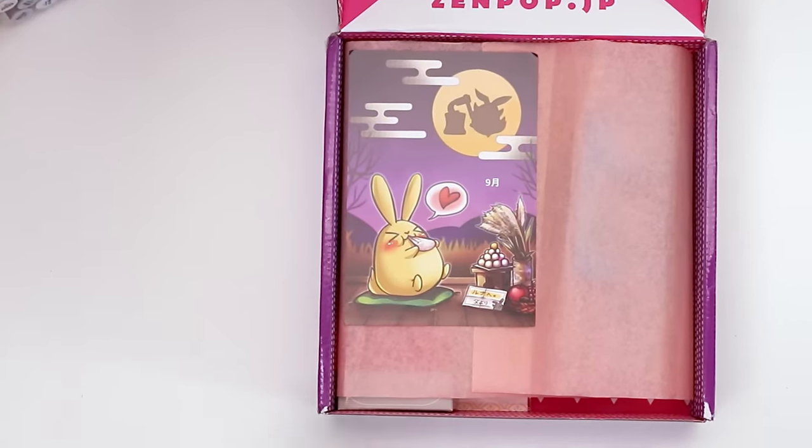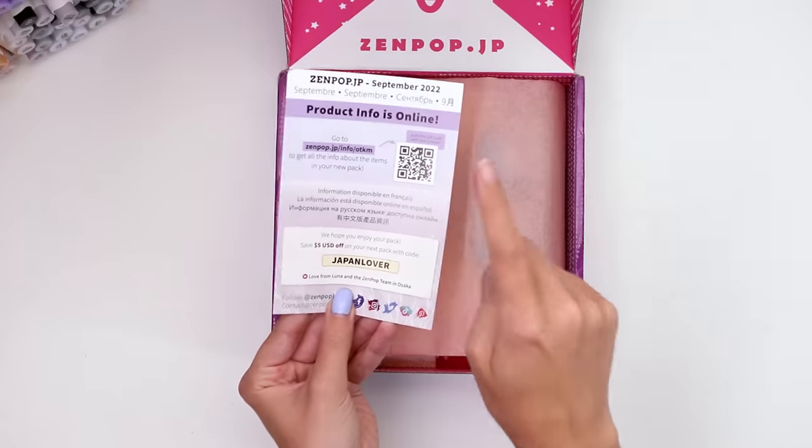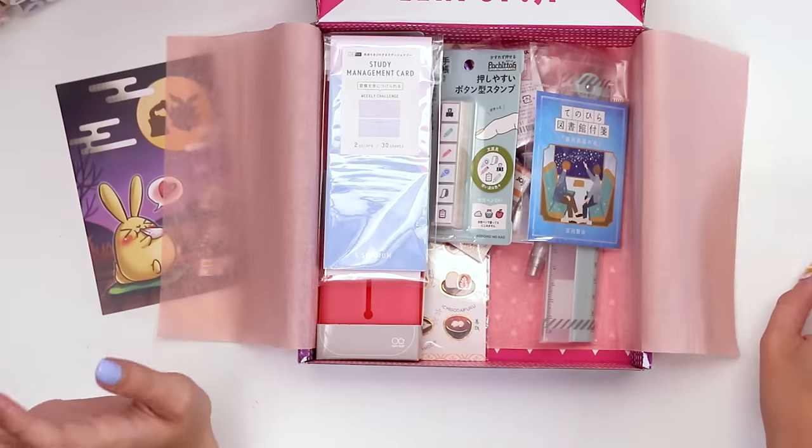Kind of spooky summer night. I think these are clouds but they look like the Enterprise. We have a QR code linking a menu describing all of the stationary we have inside, but first let's just take a look and see what we've got.